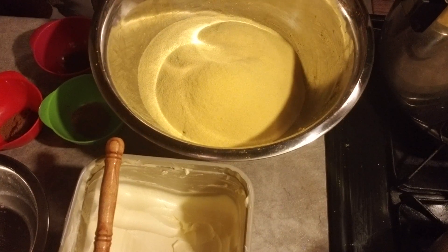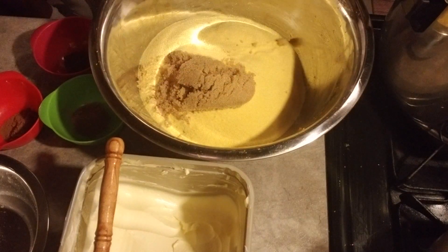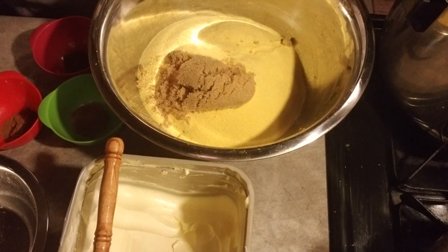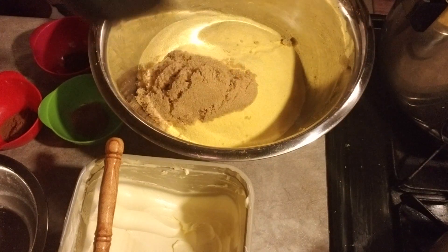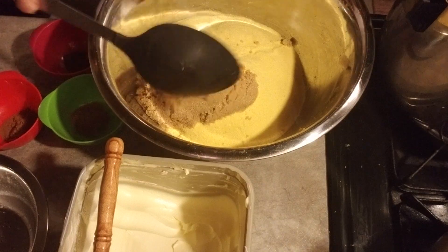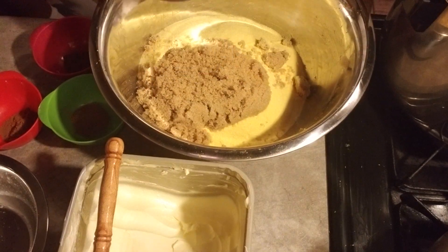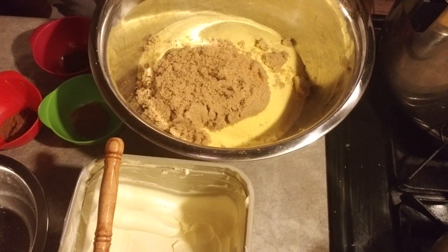I'm gonna use five spoonfuls of sugar. This is three — let me taste it first because I don't want it to be too sweet.